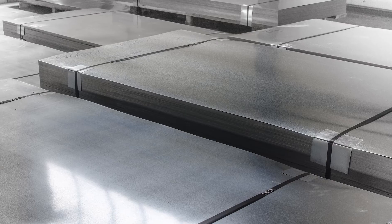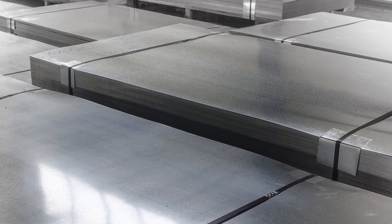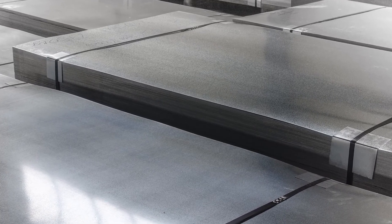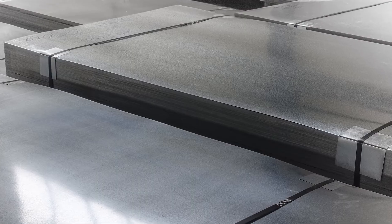One property of aluminum that makes it so difficult to weld with is that it forms a very thin layer of aluminum oxide as soon as it's exposed to ambient air. This layer of aluminum oxide is what gives it the unmistakable silver-gray appearance as well as corrosion resistance to water, oxygen, and many other chemicals. For the weld pool to form a proper connection between the two pieces of metal, the arc has to penetrate this layer of aluminum oxide.